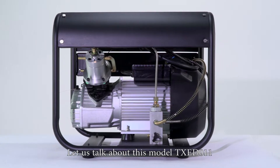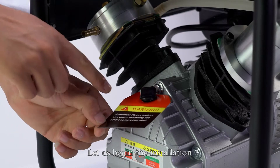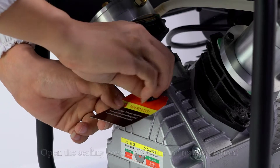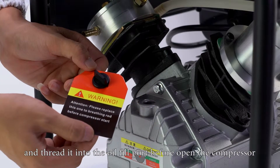Let us talk about this model, TXED011. Let us check the compressor accessories and begin the installation. Open the sealing covers — this one is for transportation. Locate the crankcase breather in the accessory pack and thread it into the oil fill port before opening the compressor.